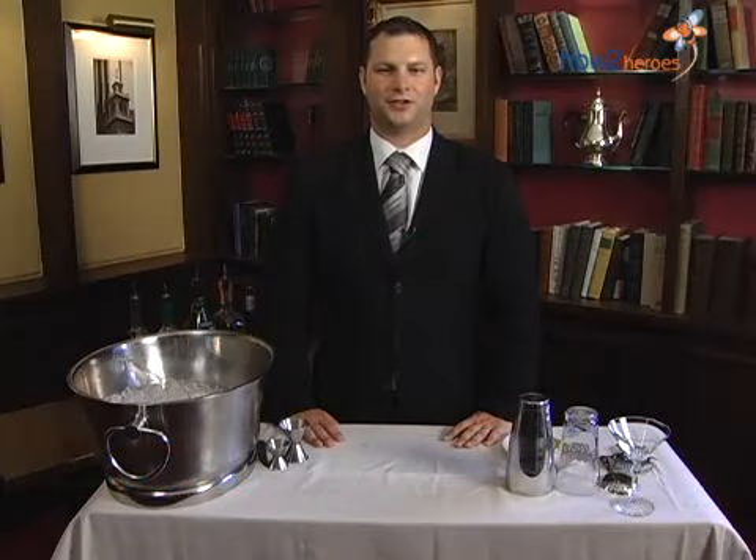Hi everyone. My name is Bill Fortune. I'm the manager at the Oak Bar at the Fairmont Copley Plaza, and today I'm going to show you how to make the turquoise blue.